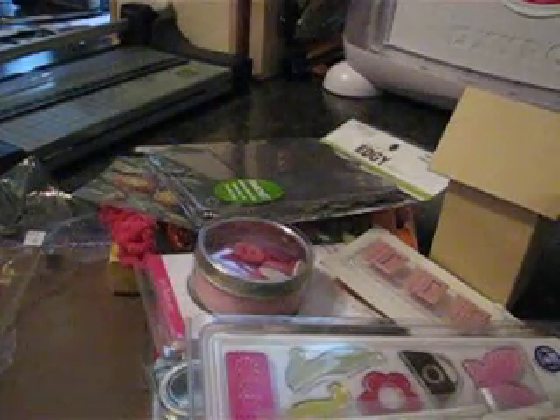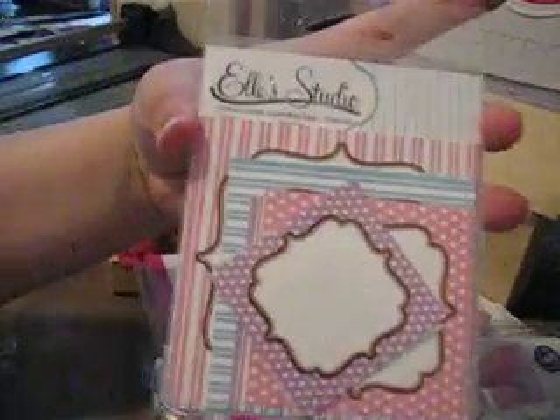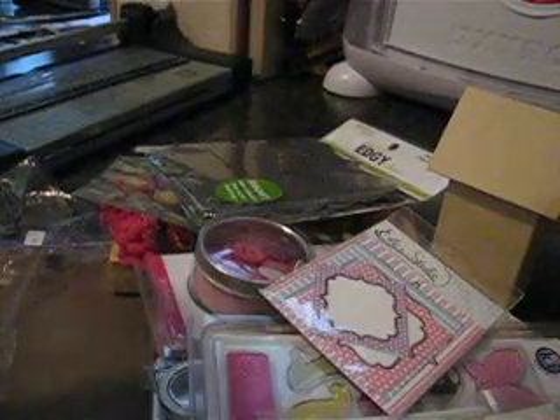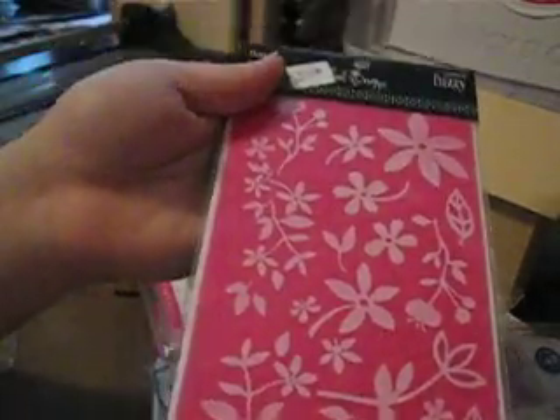She sent me Cotton Candy journaling tags — eight pieces by Ellie Studio. These look cute too. And these are Heidi Swapp rub-ons — I love rub-ons! These are fuzzy and have a flower pattern. Oh, how nice.